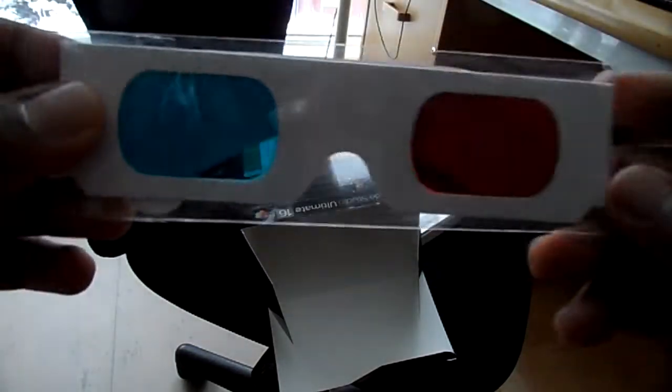I probably could have thrown the box even without looking inside there. Here's some 3D — is it called 3D glasses? I have no idea. Let's put that aside.